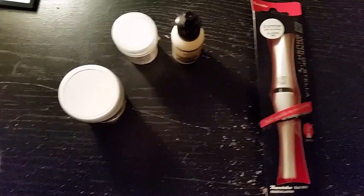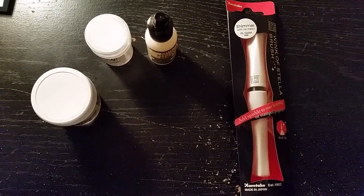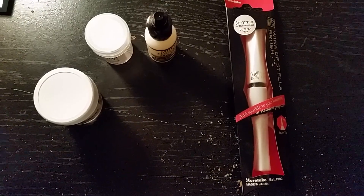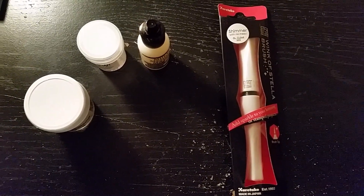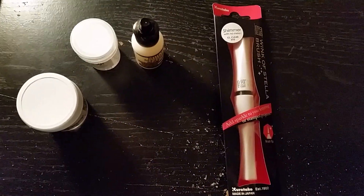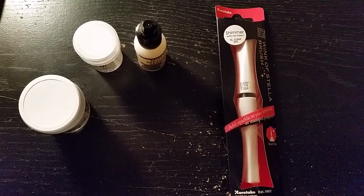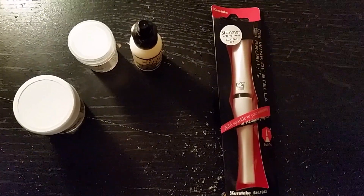Anyway, this is my haul. What's your favorite product from Simon Says Stamps? One of their exclusives — like a particular die, stencil, or stamp set. What do you like most from there? Thanks for watching, guys. I'll catch you later. Bye!